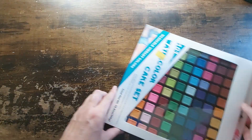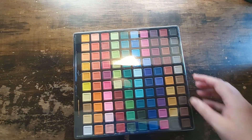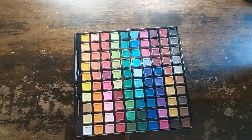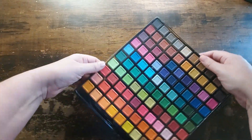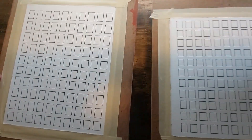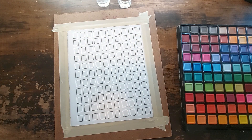Hey, welcome back to my channel. Today I'm going to talk about this find I got at Five Below. It says 101 watercolors — it's a 100-pan watercolor palette. The paintbrush is what makes it 101. It's kind of flimsy; it has this weird styrofoam thing underneath to give it structure, but it still doesn't have structure. So I made a couple of papers to swatch.